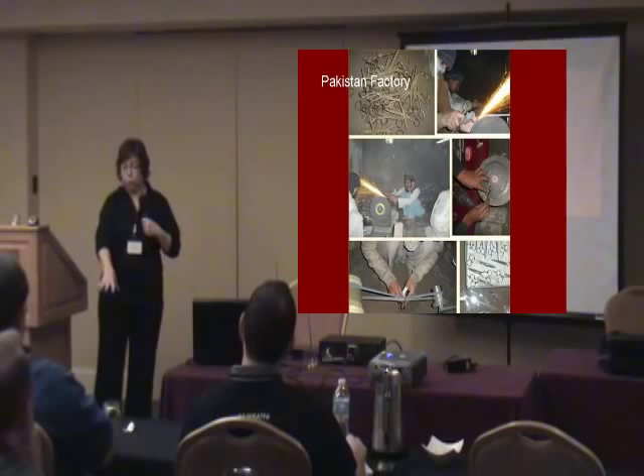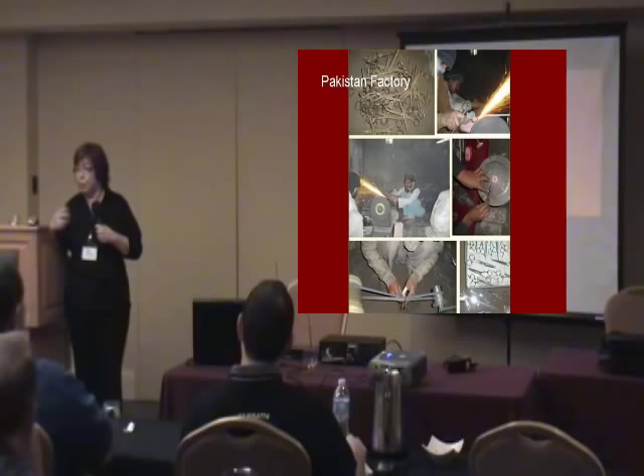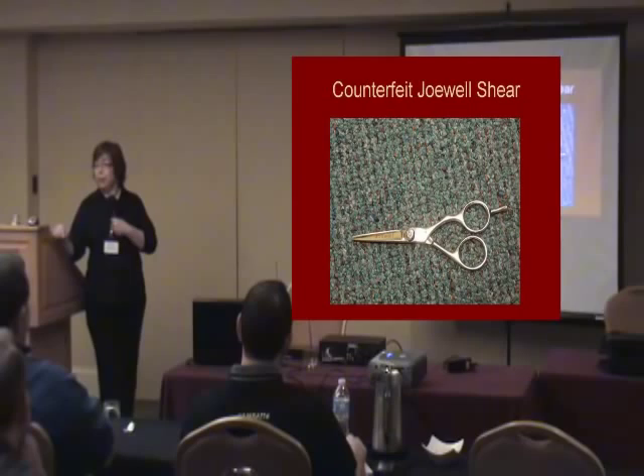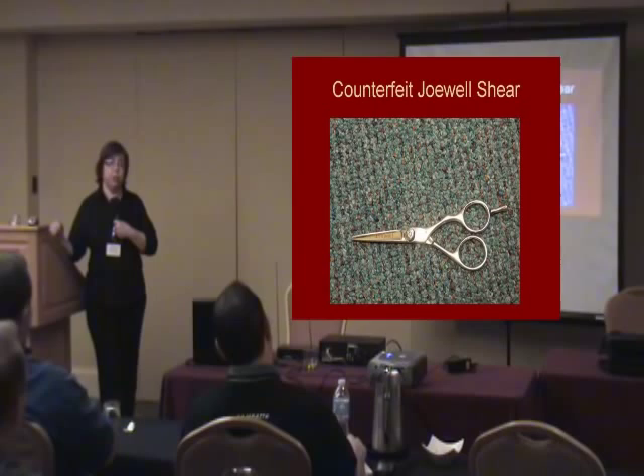I'm not entirely talking negative about Pakistan scissors, but some of those — no matter what you do — you're not going to be able to get them to cut right. They're just not made right. This is a picture of a shear I had; it says 'Joelle' on it, 'Best Life,' and it's straight from Pakistan. Joelle doesn't even have a model that looks like this. A hairstylist might not know the difference. You can't go by what country of origin they say; you can't even go by what make it says on the shear anymore.